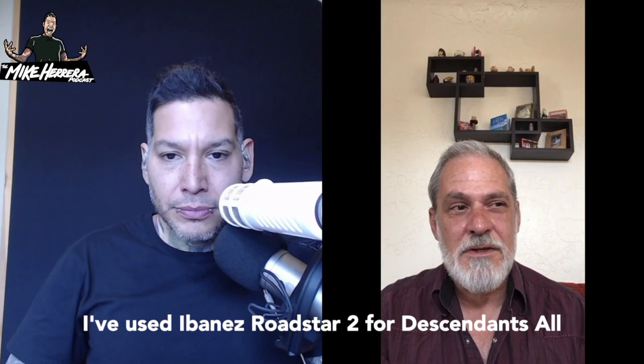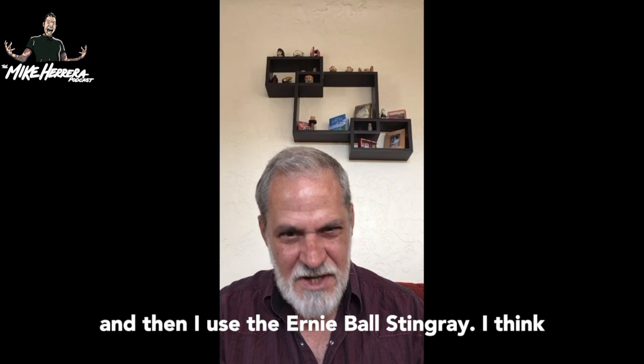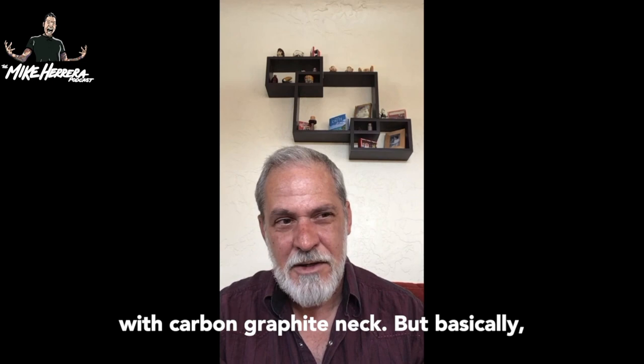So what kind of bass do you usually play? Over the years I've used an Ibanez Roadstar 2 for the Descendants All record, and then a string of Fender basses, and then I used the Ernie Ball Stingray, and at one point I had an Ernie Ball Match Array with a carbon graphite neck.